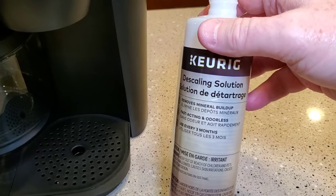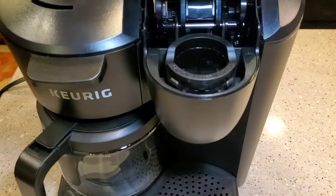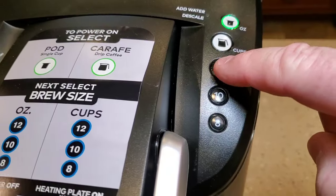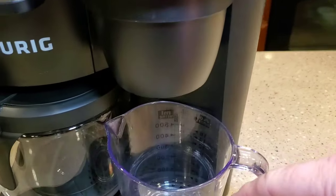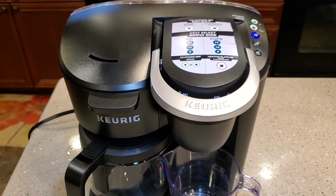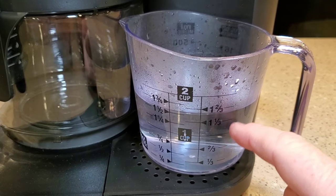The Keurig directions are really specific and really good. We've got the solution in the reservoir. We're going to do the K-cup side first — make sure you don't have a K-cup in, and make sure you've got something that can hold 12 ounces. Press the K-cup side and select 12. It's going to brew that solution through the K-cup side. Once that's done, we'll do the coffee pot side, so you're descaling both sides. Now it's brewing — we'll dump that solution out in the sink.